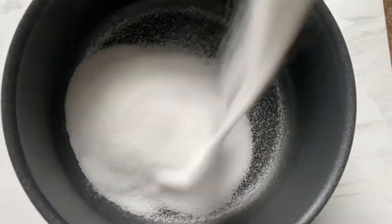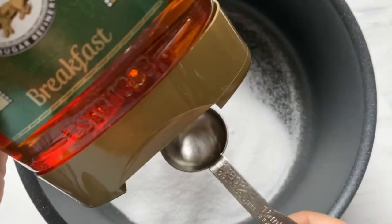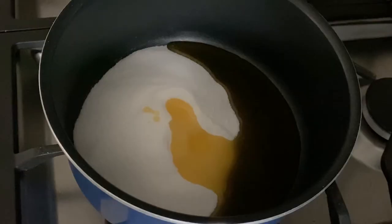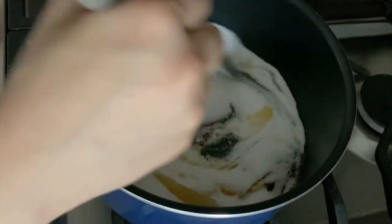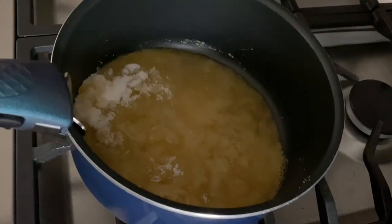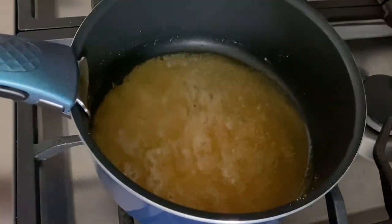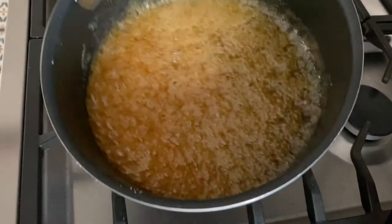It's now the following day and we're making a start on our honeycomb topping. All you need is caster sugar and a few tablespoons of golden syrup. Get that onto a low heat and give it a quick initial stir just to mix the sugar with the golden syrup — but after that no more stirring, just swivel the pan to get rid of any lumps. Once the sugar's all dissolved, turn the heat up to medium and let the caramel bubble up until you get a nice amber colour.